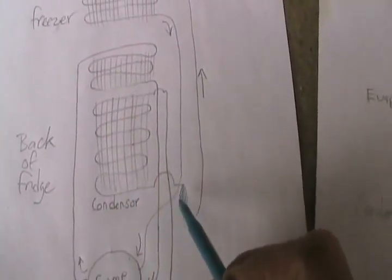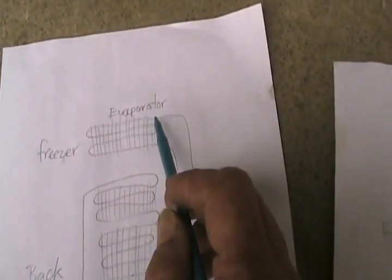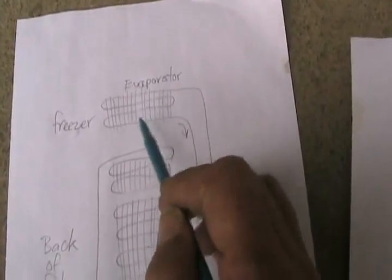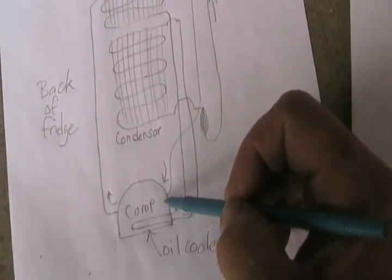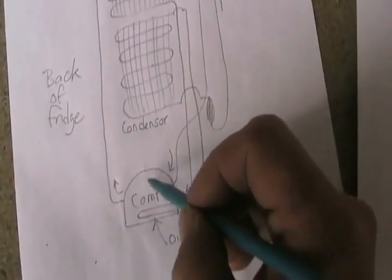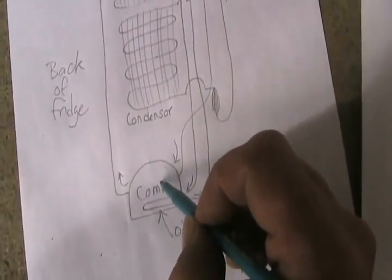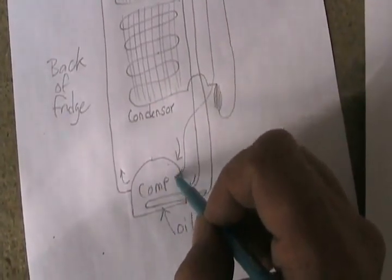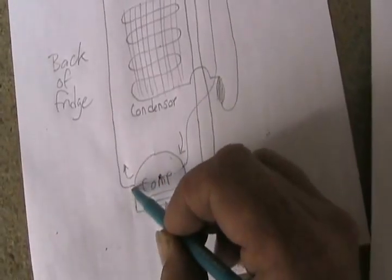Then it comes out, goes through the filter dryer, goes up to the freezer like in the other drawing, and gets into the larger diameter tubes where the compressed gas has a chance to expand and go from liquid to gas — and that causes the cooling. Then it comes back down, goes into the larger tube from the input of the compressor, which floats all around inside the compressor. The little piston and suction device in the middle just sucks it from gaseousness inside the compressor, then it gets compressed and pushed out that tube.